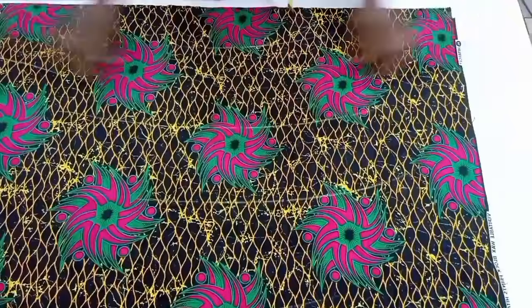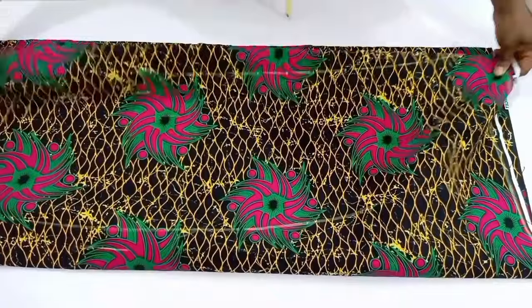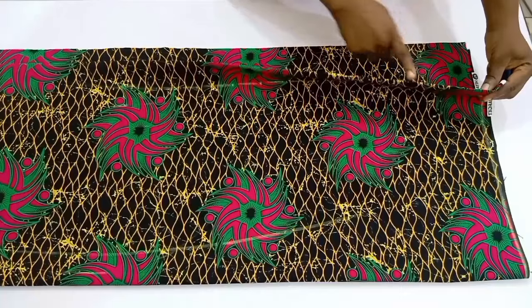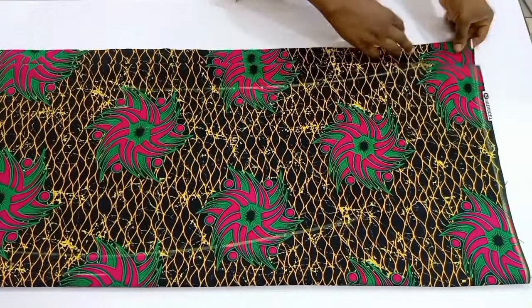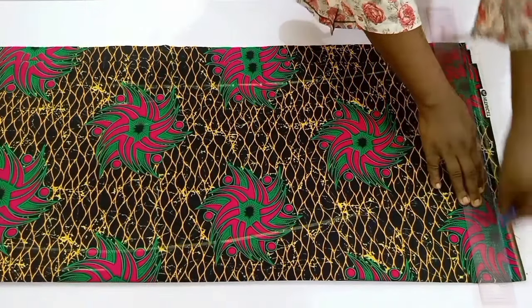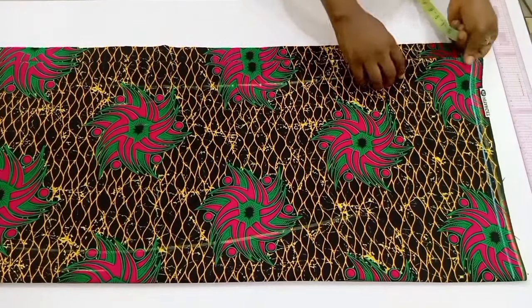We are going to be folding our fabric into four. First of all, fold it into two and then bring it backward so that the folded part is on one side and the open part is on the other side. That open part is going to serve as the zipper allowance, and the folded parts will serve as the front part, so I have both my front and back together.